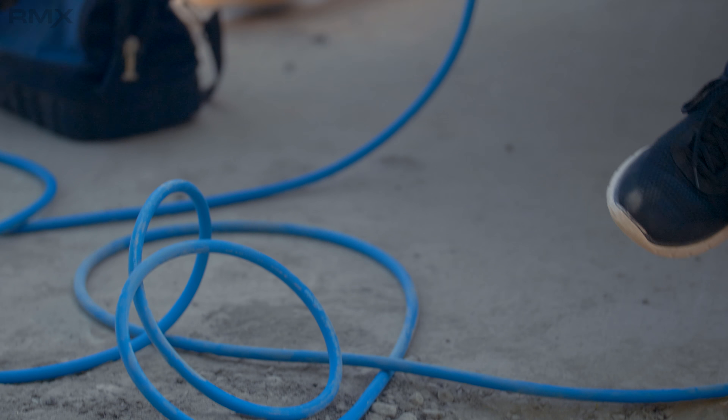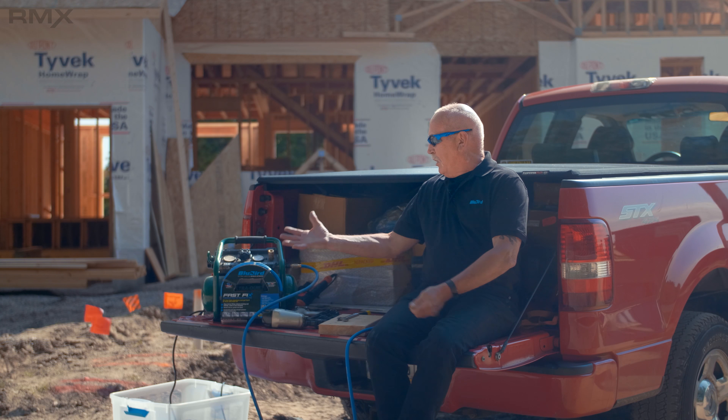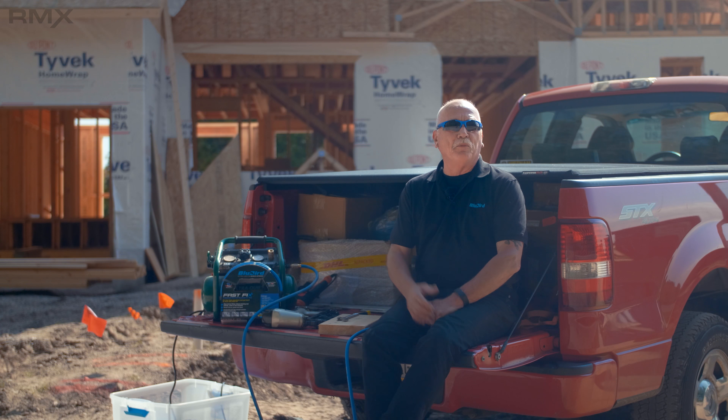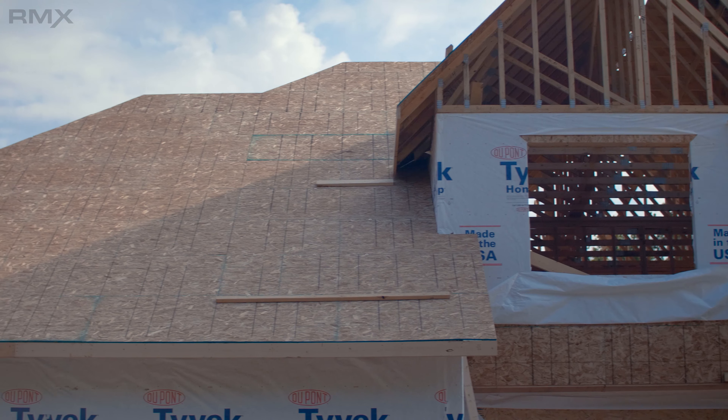I'm a pro DIYer, and the reason I call myself that is I have a lot of tools that maybe the average person doesn't have, and so I'm on everybody's call list. I load up everything that I have, and I go out to their house or their job site, and I want to help them with their project. Or I might actually be a professional contractor or a professional roofer.